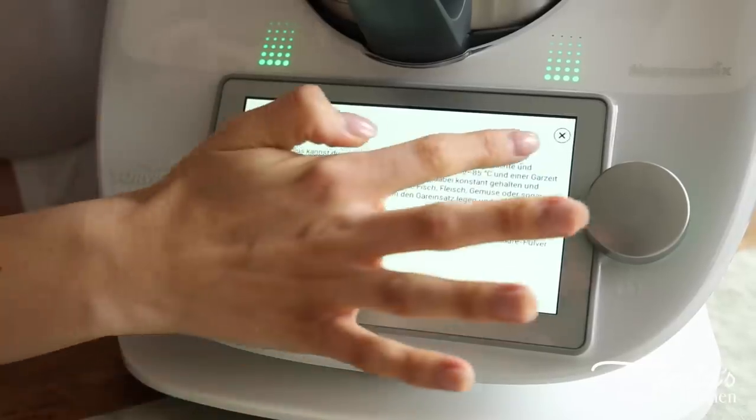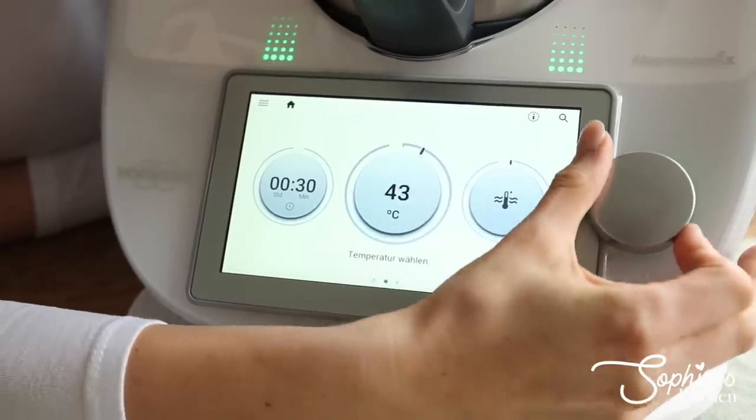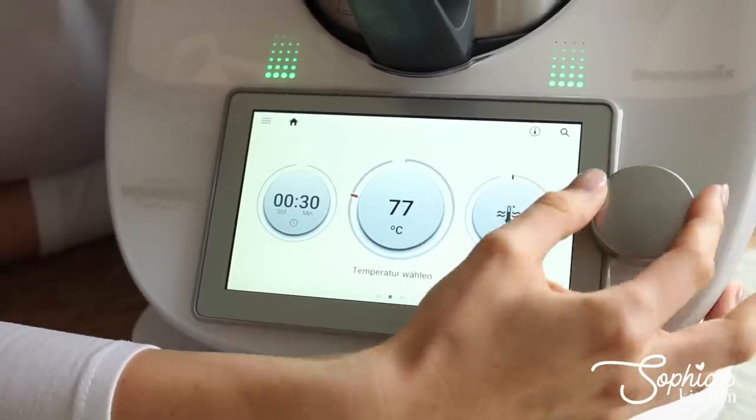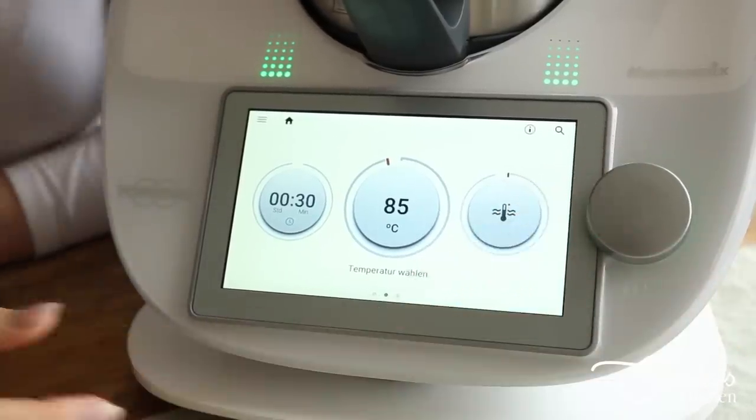One cool thing about the sous-vide pre-programmed mode is that you can now change the temperature dial degree by degree. So you can literally say: I want my sous-vide steak cooked at 83 degrees, rather than having to go in five-degree steps as you did on the TM5. That allows for much greater accuracy, and precision really matters in sous-vide cooking to achieve the exact right consistency and texture.